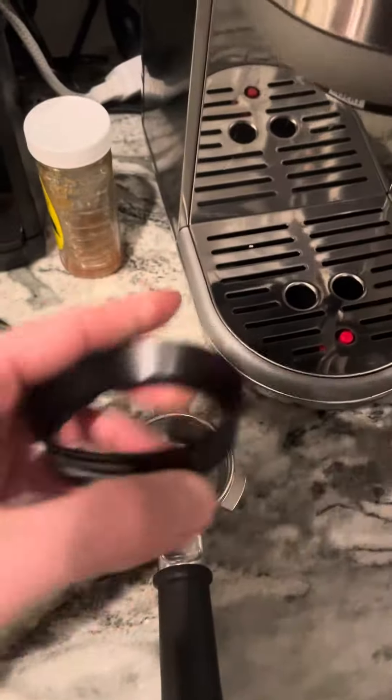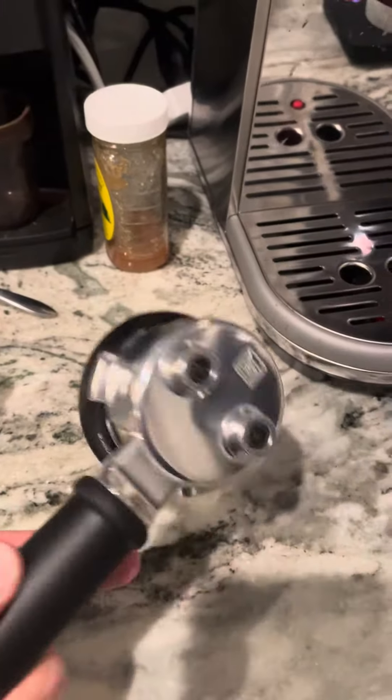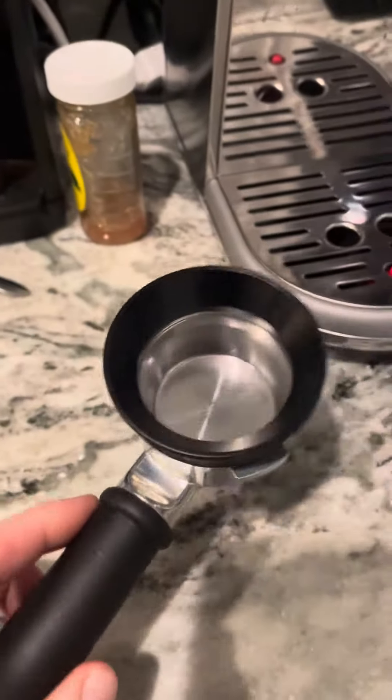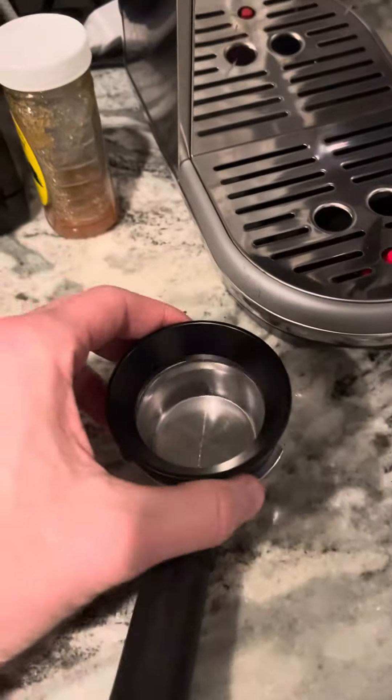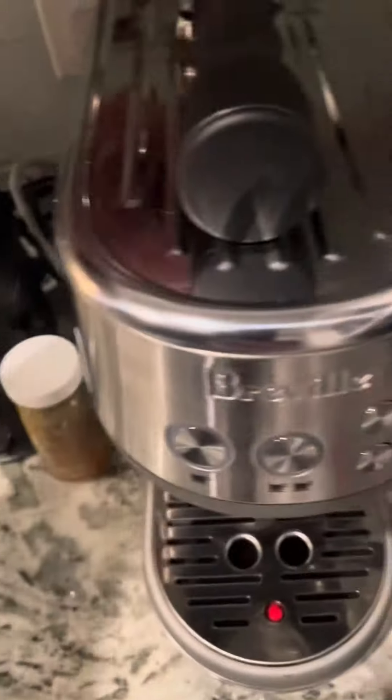This is the portafilter. I got this little magnetic funnel thing — sits right on there. So after I grind, I just pour it in there. I don't have a bottomless portafilter yet. I'm not sure if I'm going to get one, to be honest with you. I don't know if it's really worth like $100 more, $800 more.